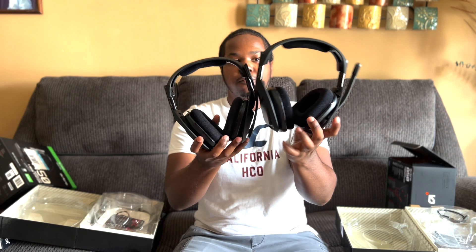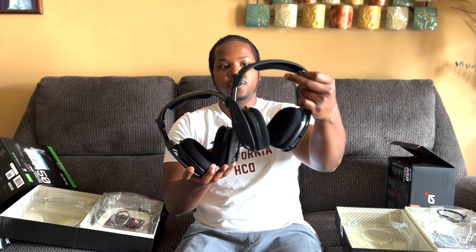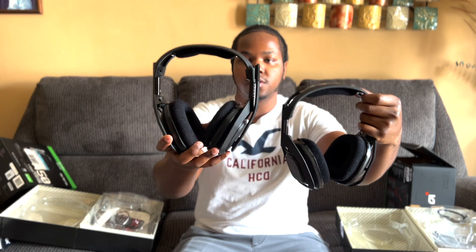This is the Series X one — this is more new — and this is the Xbox One version. Obviously I use this one more, and you can tell up in this area this one's more plush and big, and this one is kind of flat. As we open it up, Series X version first.